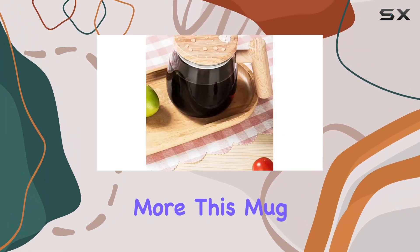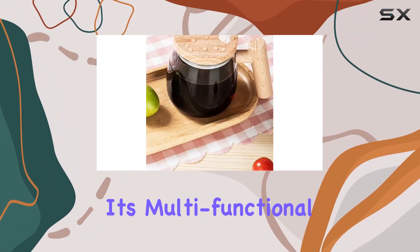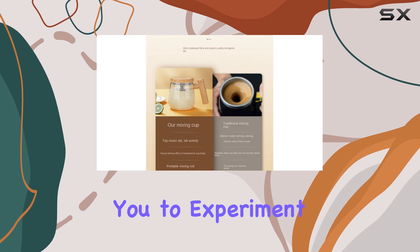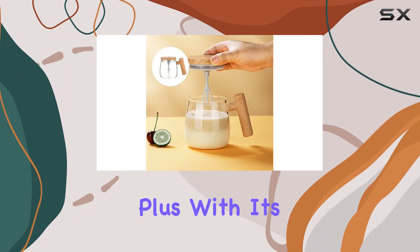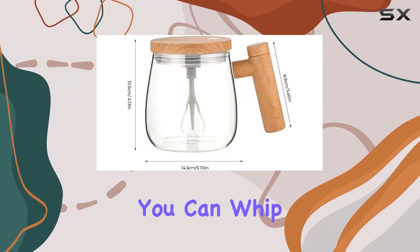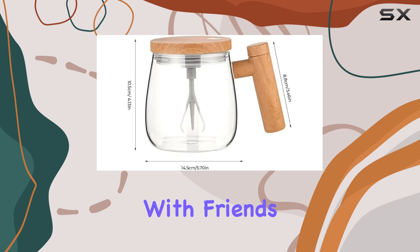But wait, there's more. This mug isn't just a one-trick pony. Its multifunctional design allows you to experiment with different drinks, giving you the freedom to get creative. Plus, with its 400 milliliters capacity, you can whip up enough to share the joy with friends and family.